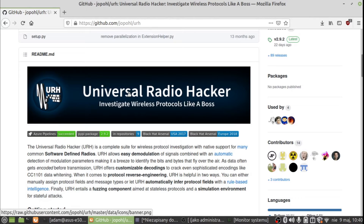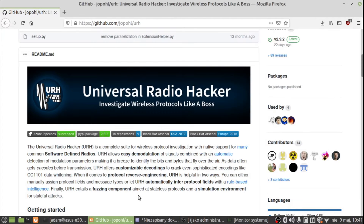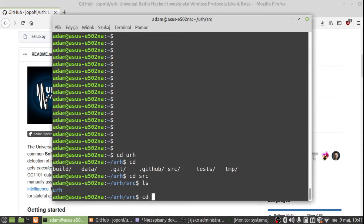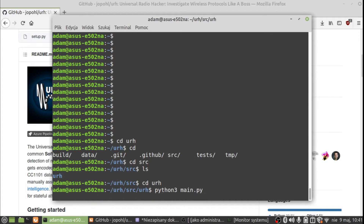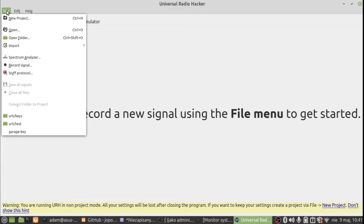For installation I'll give you some clues: first you need to have Git installed, then clone the repository, then install Python and Python pip. Once done, go to the terminal, navigate to the directory where you downloaded the Universal Radio Hacker tool, and run it with Python 3 main.py. When it starts you'll see the main window.